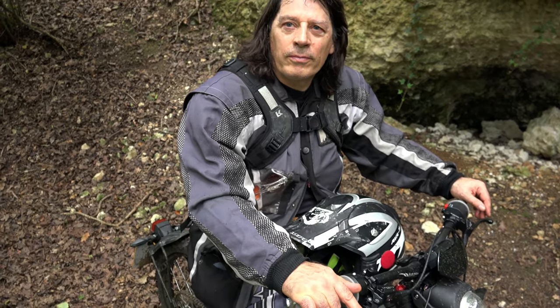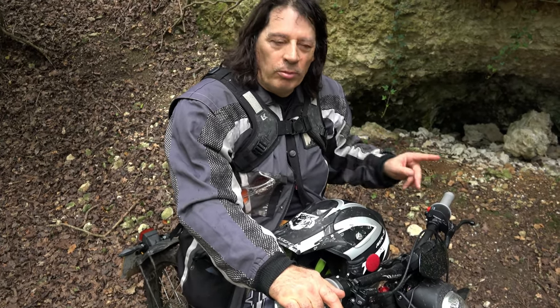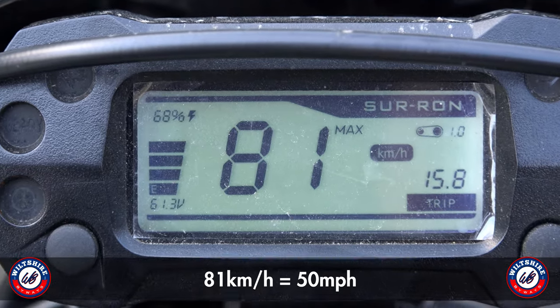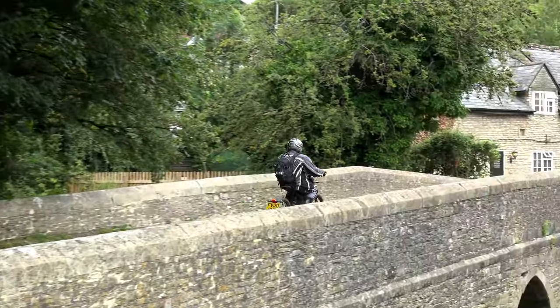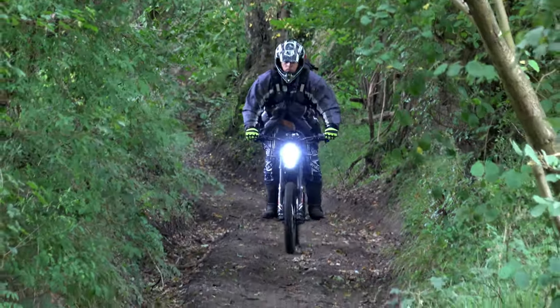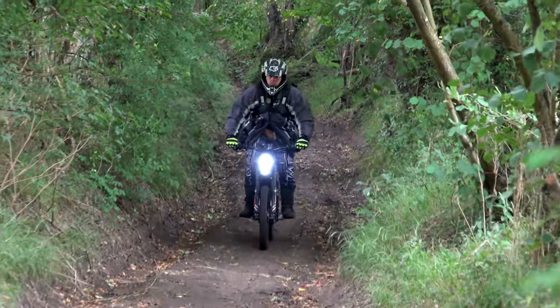What's the top speed of the Suron on the road? In sport mode, it'll do about 45. In moped mode, obviously, it's restricted to 28 miles an hour. 45 miles an hour would put it in roughly the same category as the sport mopeds of the 1970s.